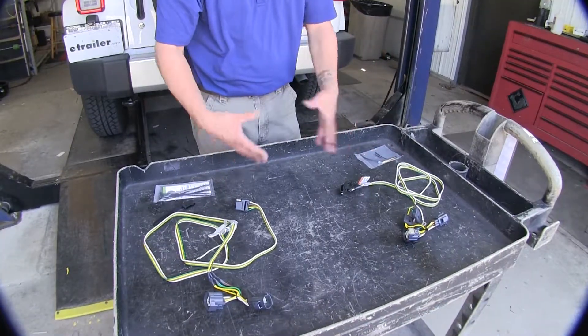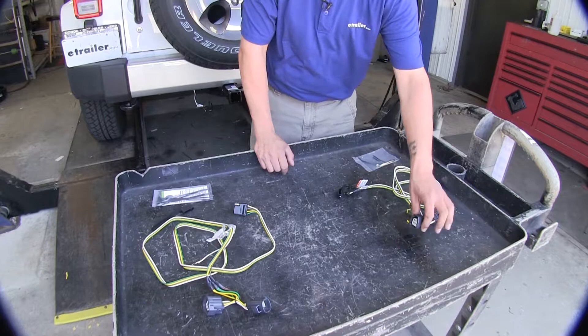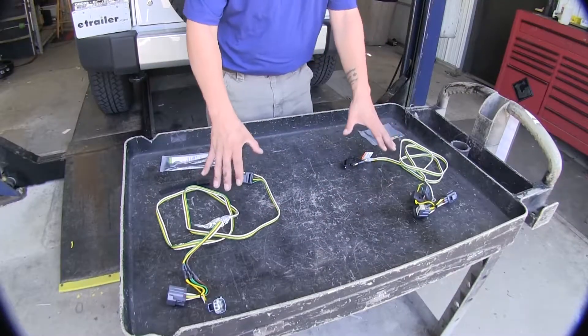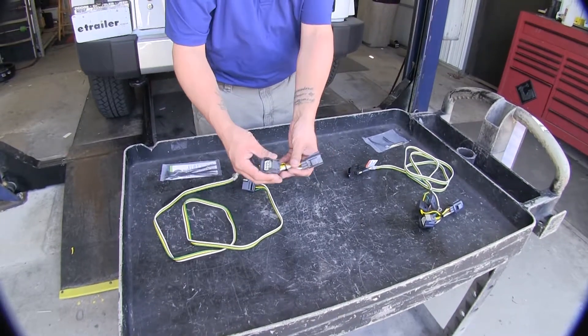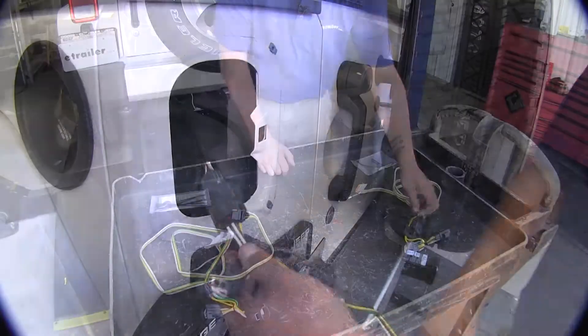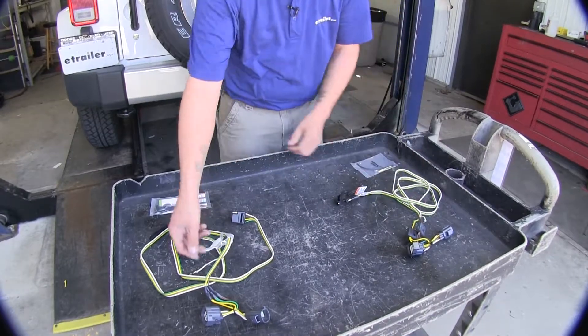Now these kits are a little bit different than most other kits. We're only going to be using one connector at the back of our driver's side tail light. The harnesses are going to use a T-connector that plugs into the back of our tail light, and we're going to have a ground that we'll need to hook up on both kits.